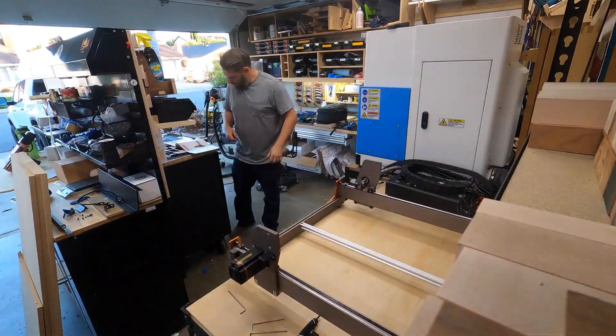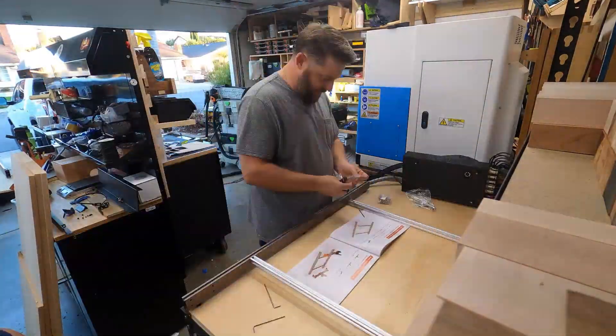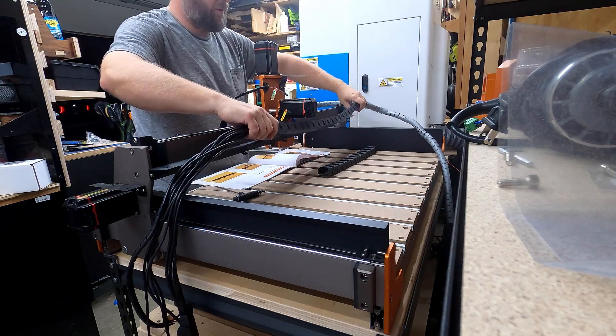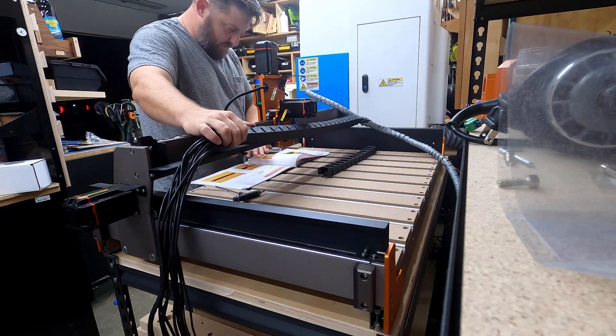Installation was straightforward and overall simple. It just took some time, basically because you're rebuilding the entire CNC for the most part. The instructions walk you through everything very clearly, and overall it took me about an hour and a half to put everything together. If you want to see a detailed step-by-step instruction on how to assemble this, I recommend you check out the Crawl Space Craftsman's YouTube video where he goes over all of this in detail. I'll link to his video in the description below if you want to check it out.